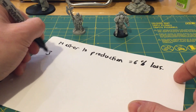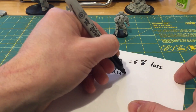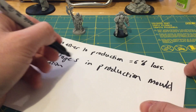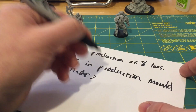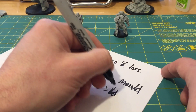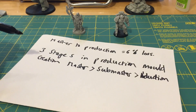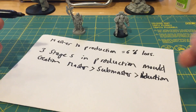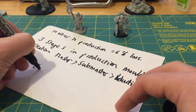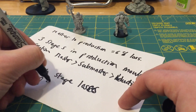So we said master to production equals six percent loss. There are three stages in mold creation: master to sub-master to production. If we assume a linear loss in size for each stage, very simple maths — we take our six percent and divide by three. Therefore, each stage loses two percent of part size.